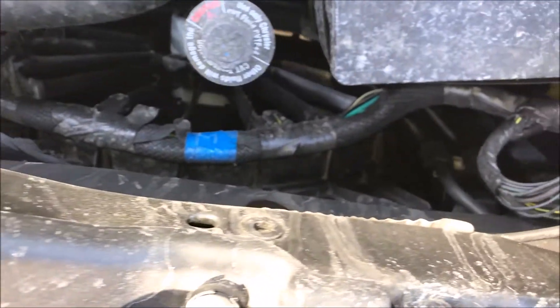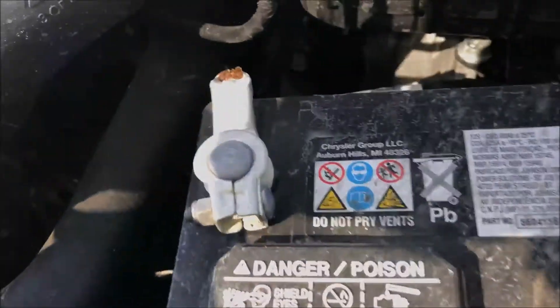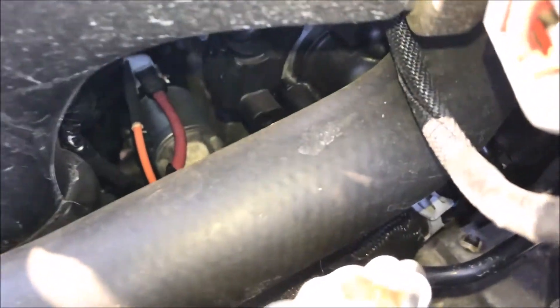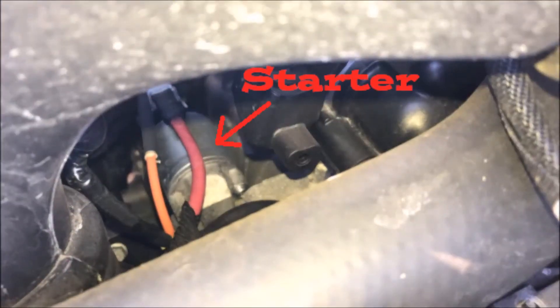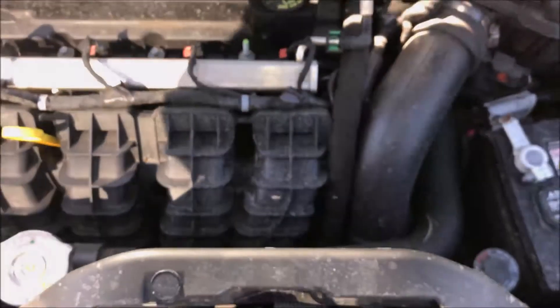You can see here the upper and lower radiator lines with the radiator cap, and you can see the radiator fans. We're going to zoom in and take a look at the starter under the air intake manifold — you can see the starter right there with some of the electrical lines going to it.